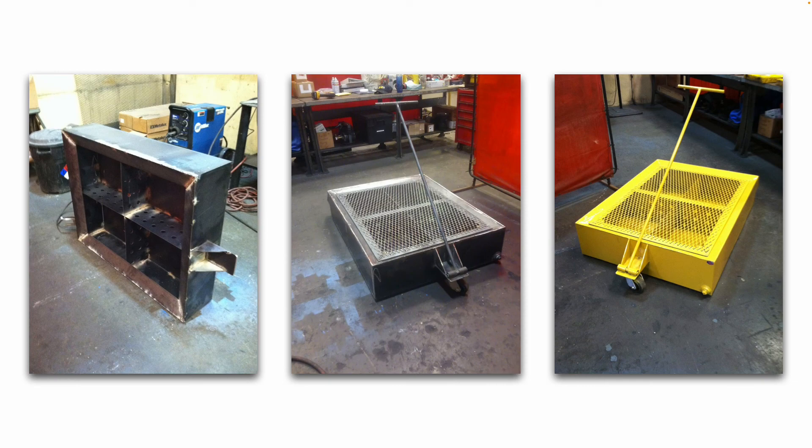Here is a 50-gallon capacity portable oil drain pan. You can see we used expanded metal for the top grate. It has a drain plug, a swivel caster in the front, and a T-handle to pull it around. I would order the materials, do all the welding and cleanup work, do a water test or leak test to make sure all the welds are good and nothing leaks, then paint it and put it in service. They would use these to drain used oil out of heavy equipment for oil changes and whatnot.